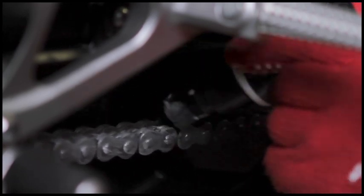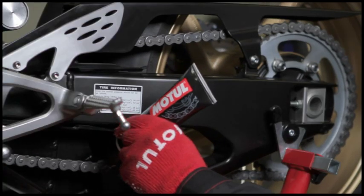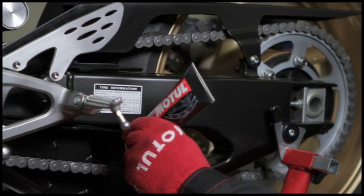Do not apply too thick a layer. Spread evenly to achieve an approximately uniform 0.1mm protective film.